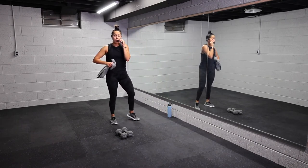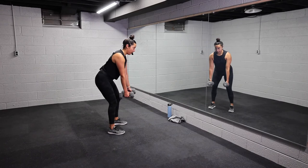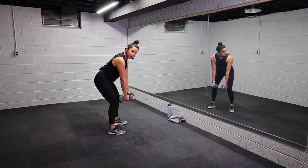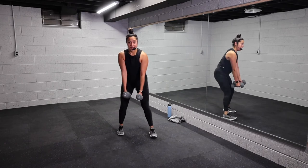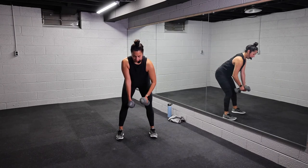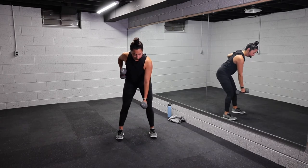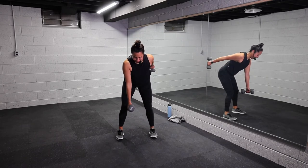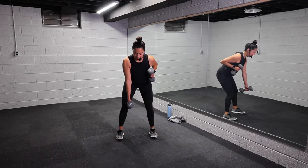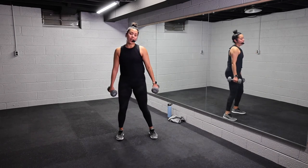Second exercise — that row, tricep kickback. Grab your weights, let's go. Pinch forward, row, kick back. If this is too much you could do one arm at a time, or you could do both. Listen to your body. We've got back, triceps, shoulders. Round two, you guys — a little bit more intention, a little bit more power. Squeeze those triceps every time. Here's four, three, two, one, let it go.